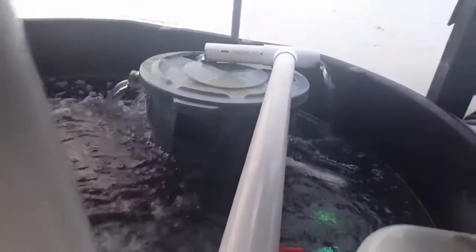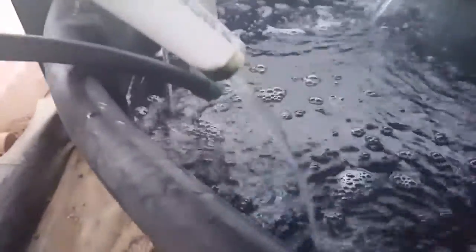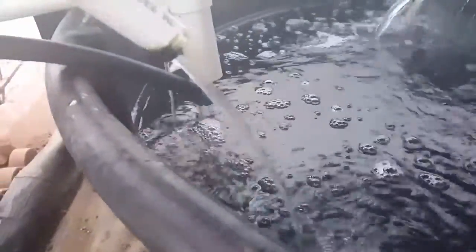And the swirl filter — you guys have probably heard of those before. These are really simple. The water just goes into this barrel and it swirls around in a circle. The detritus lands at the bottom, then you have a drain at the bottom and you just open up the drain and the detritus flows out. You can even have that flow into your grass, so the water is not wasted — it's nutrient-rich water.